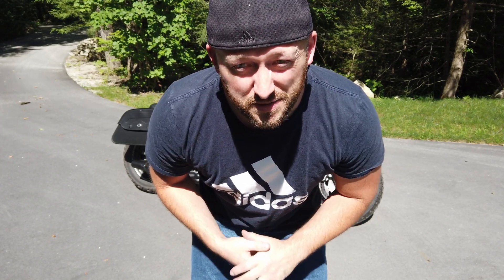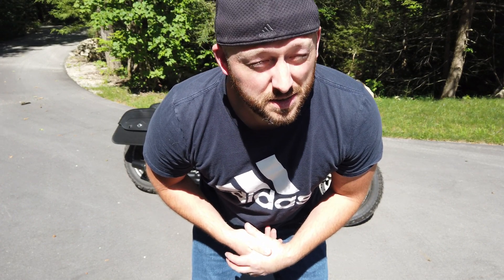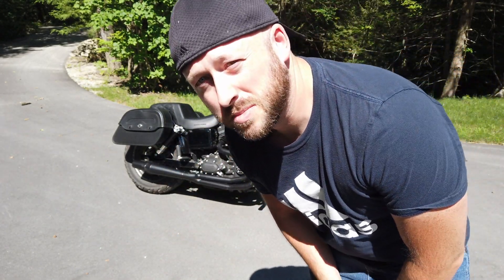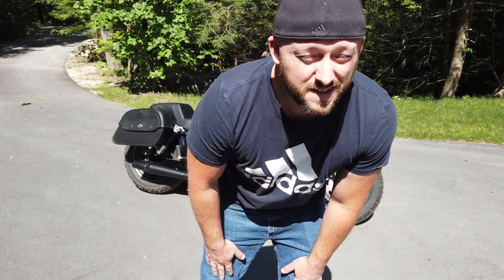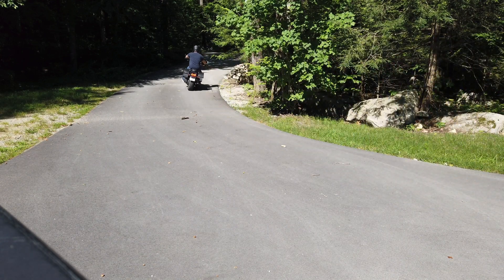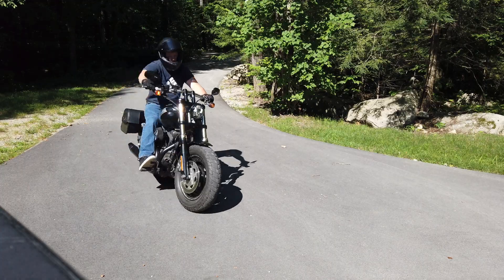I have some bad news — the hole I made for the radon mitigation system is in the wrong spot. I went through a footing, which is why it took so long to drill. After looking at some photos online, I think I need to move it. I'm going to turn this into a positive — I'll take my bike to Home Depot because I need two more 45-degree elbows.